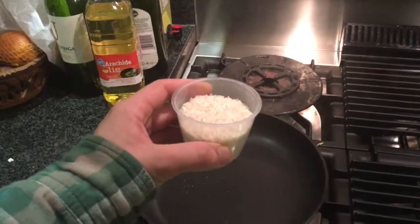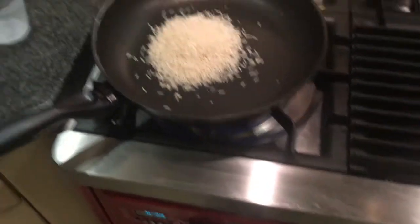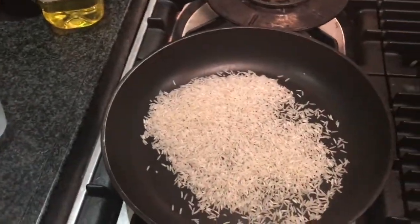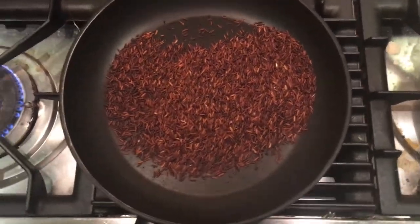This early morning I'm making rice coffee. We'll start with roasting the rice until really dark or brown — a few minutes later it's dark roasted like this.